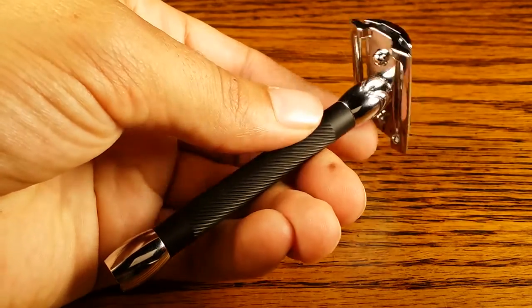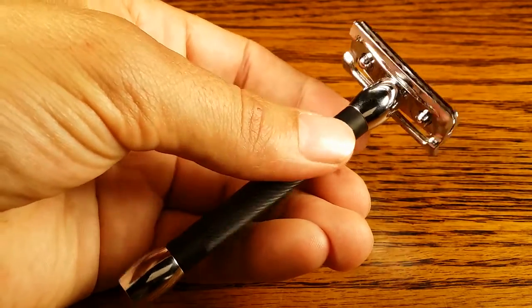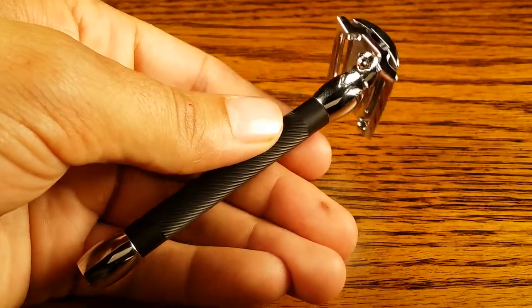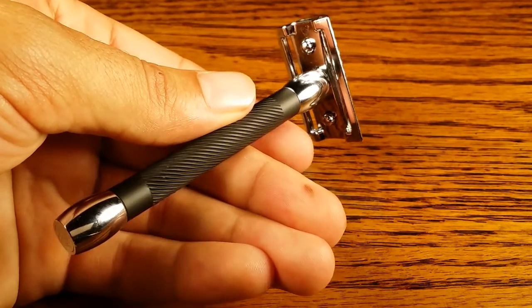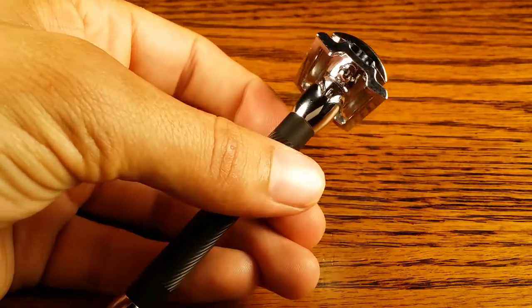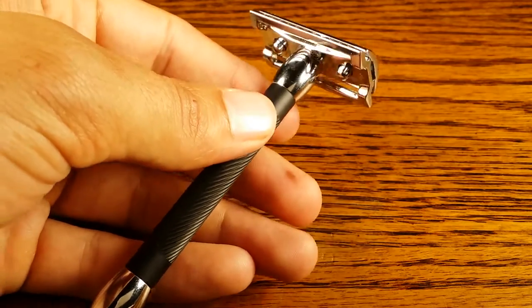Hey guys and welcome to primandprep.com. Today we're going to be doing another safety razor review. We're going to be talking about the Merkur 20C, which is a black handle, chrome knob and chrome head finished safety razor that is three piece. Let's jump right into it.